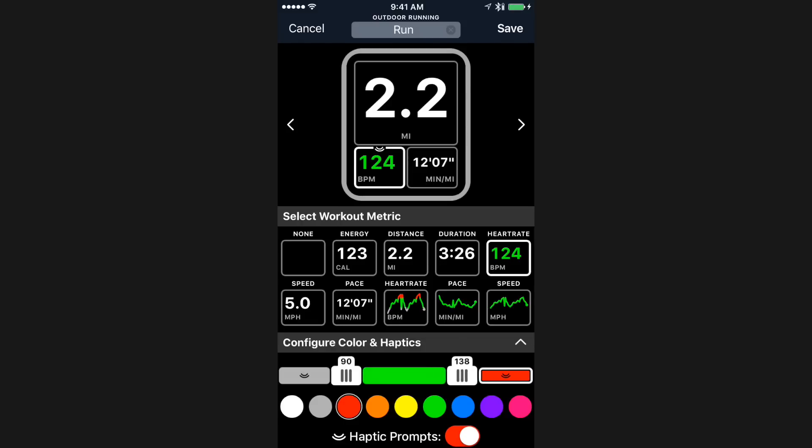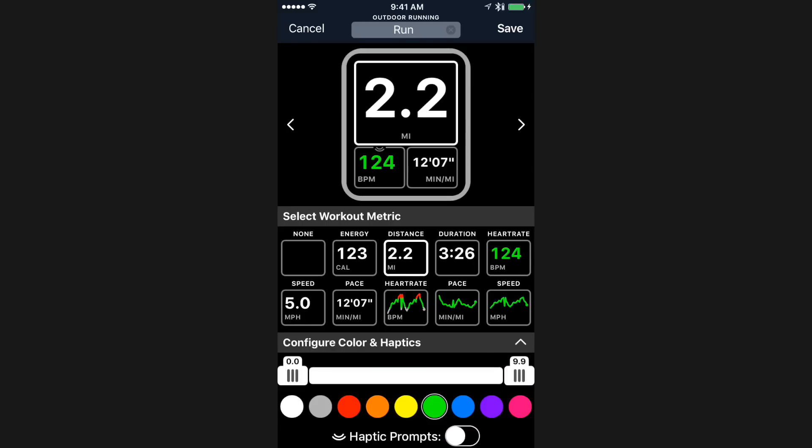I can obviously change the range to be whatever I want — say, 146 beats per minute, the number is up to you. You can also apply this to goals more broadly. Since this is a workout I'm expecting to use for long runs, I typically run about eight miles. So I can take the distance slider, now that I have distance selected, and swipe over until I get eight miles. I'm going to go ahead and turn on haptics for that, and I'm going to make the text turn blue when it's above that — you can choose whatever color you like.